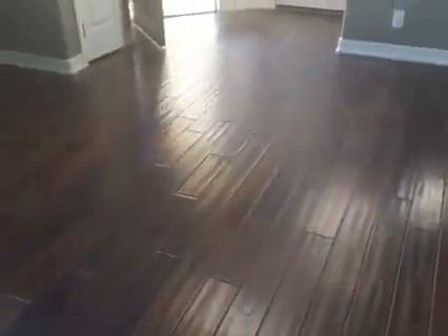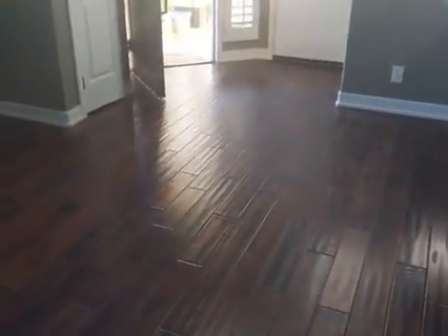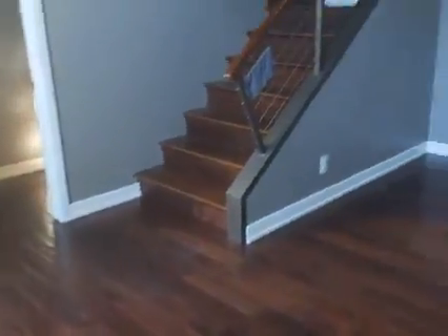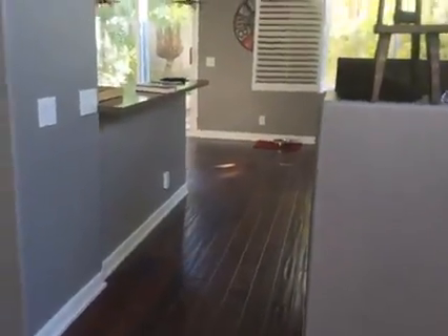See how it just wears out so quick? Stay tuned! Any questions, leave them in the comments — we answer all questions. If you want a copy of our book, 'Nine Secrets to Refinishing Wood Floors,' leave that in the comments and we'll make sure you get a link to that. Enjoy your day!